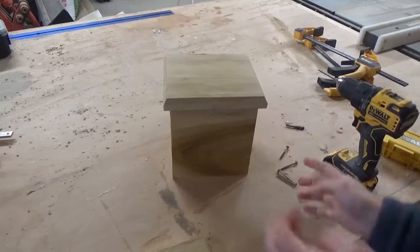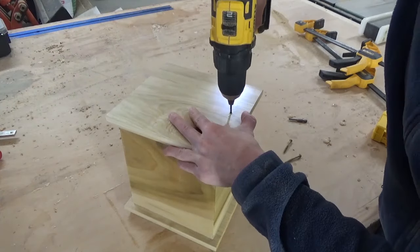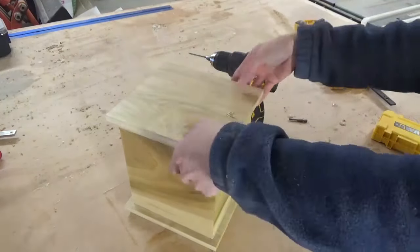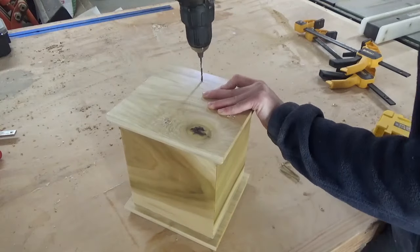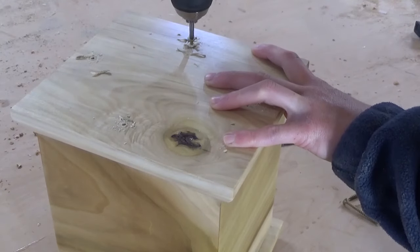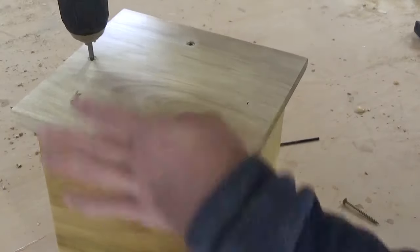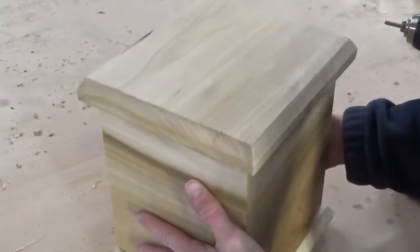Once the finish was dry, I centered the bottom onto the box and pre-drilled four holes along the sides just like shown. I made sure to keep the bottom piece nice and centered before drilling each hole, just to make sure that everything stayed lined up. Then I attached the bottom with four two-inch wood screws through these holes. Wooden urns are designed so that the bottom piece is screwed in place and can be removed to place the ashes, then put back on.